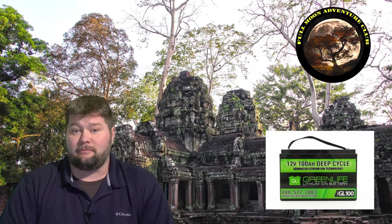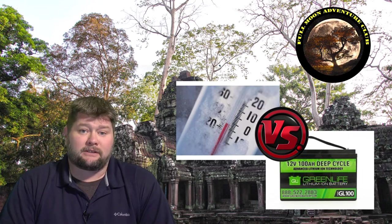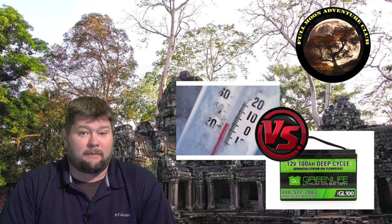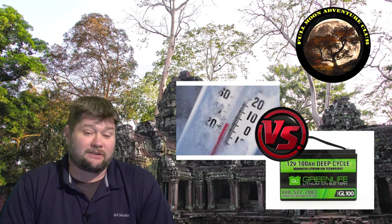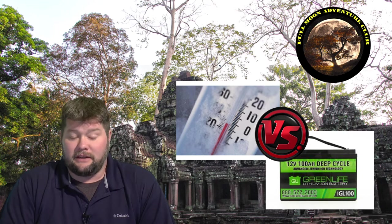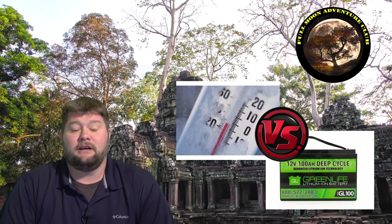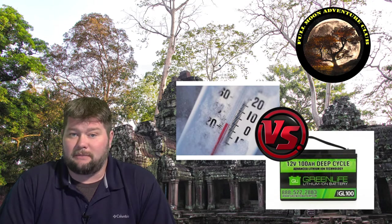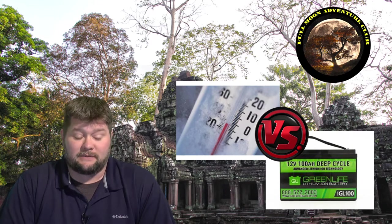Hi everybody, my name is Jim with Full Moon Adventure Club. Today we're going to be talking about lithium ion batteries and a warning for cold weather storage. The batteries I'm going to be talking about today are for RV applications — they are lithium iron phosphate batteries — and that's what I've done the research on. I don't know if this necessarily applies to lithium ion batteries in most electronics, but these are the big guys for RV applications: 100 amp hour batteries and etc.